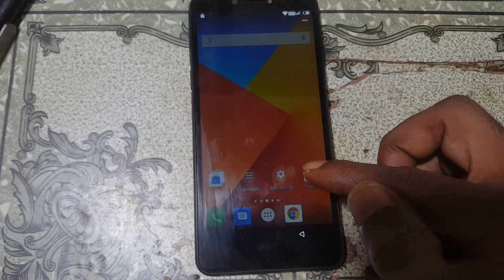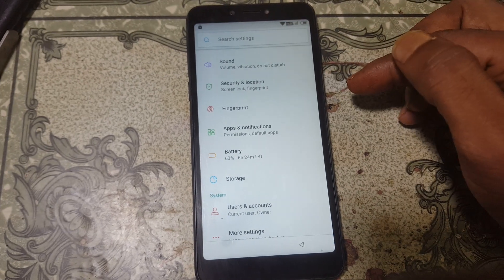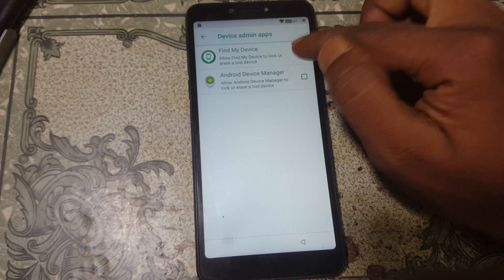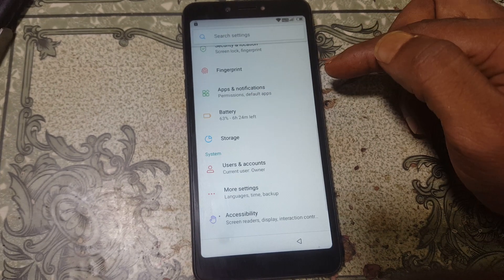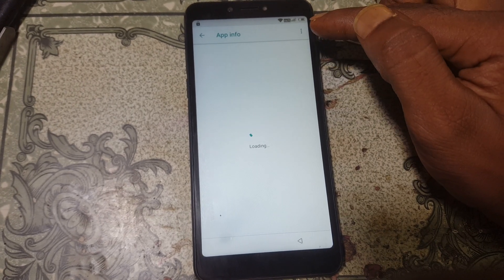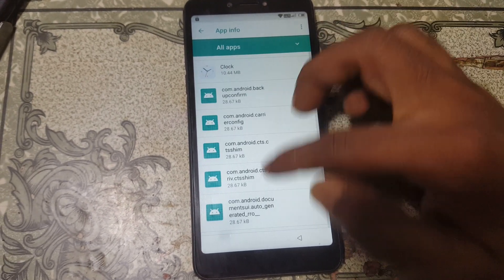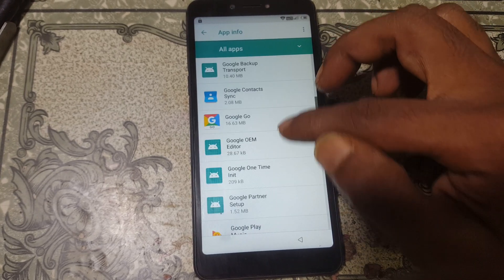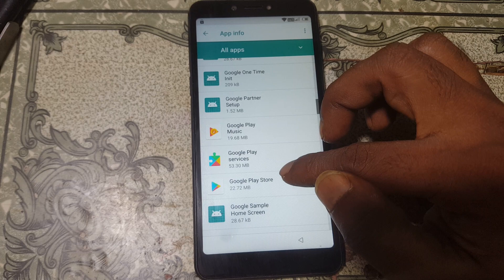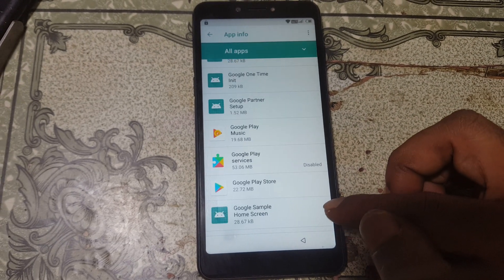Now simply select the Menu option and go to Settings. Scroll down and go to Security and Location, then Device Admin Apps. Deactivate that option, then go back and select Apps and Notifications. Select All Apps, then select three dots, sort by System, and scroll down — you will see Google Play Services. Simply disable this application.